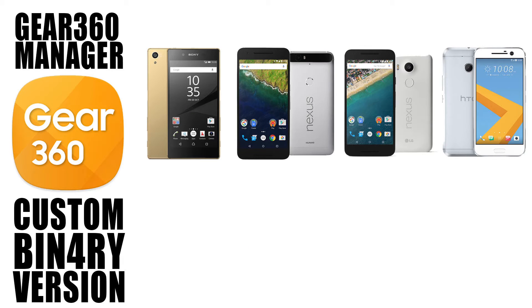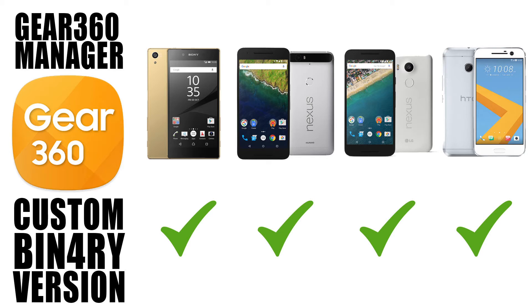Binary has got it working on the Sony Xperia Z5, and other users have got this working on other devices such as the Nexus 6P, Nexus 5X, and the HTC M10 amongst others. Hopefully Binary and maybe others in the dev community will continue working on this and making the Key360 camera more accessible to everyone.